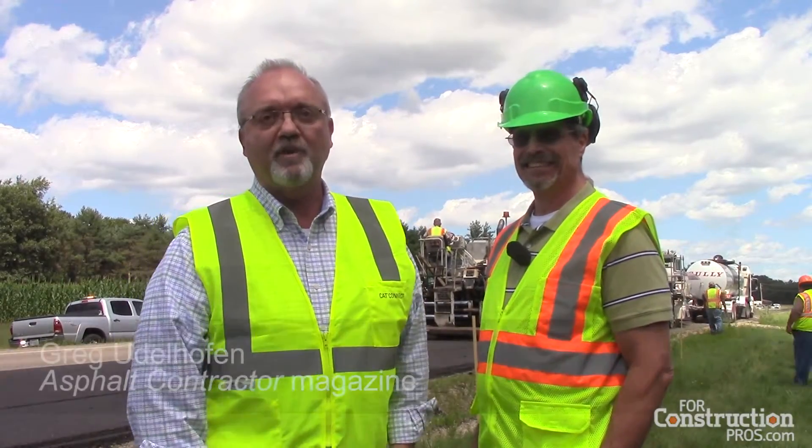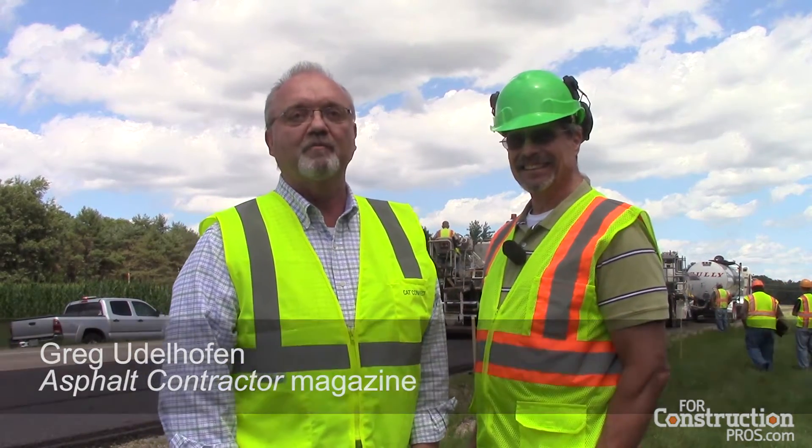This is Greg Udelhoven with Asphalt Contractor Magazine. I'm here with Irvin Ducat, VP of Materials Research for Mathey Construction. We're here on County Highway H near Wisconsin Dells, and we're talking about a cold in-place recycling process.